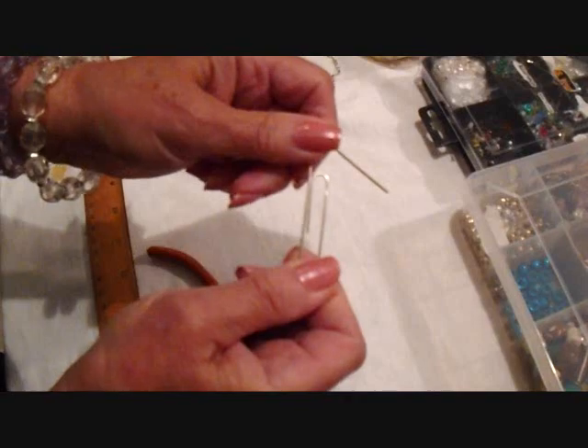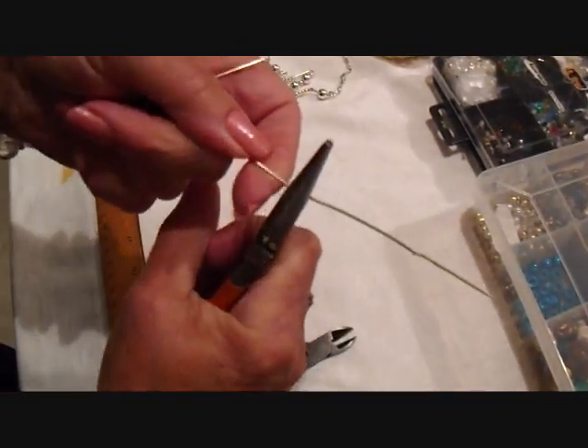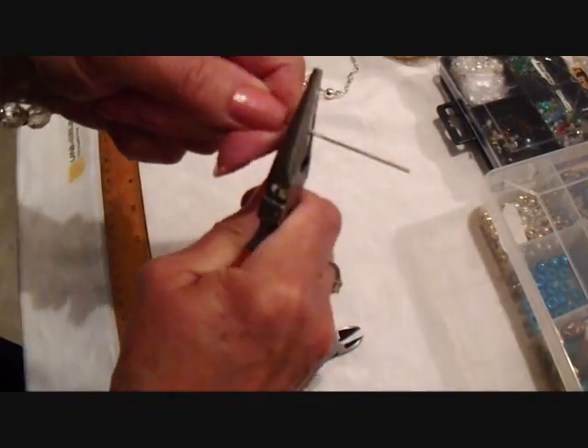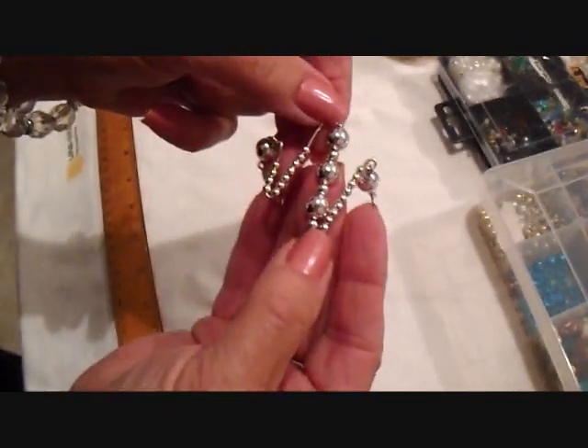I'm going to open the paper clip and I'm going to straighten it as best I can. I'm going to make this center section first.